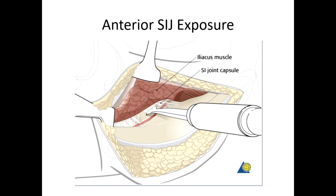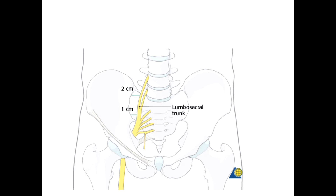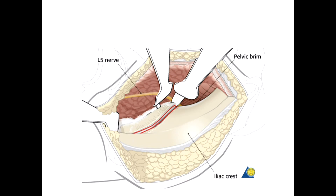This approach also allows you to work all the way down into the Pfannenstiel and work on both sides of the pelvis with the patient supine. The whole goal here is to protect the L5 nerve root as it comes right across the bone. At the more caudal end of the sacrum, you will see the L5 nerve root within sometimes one centimeter of the SI joint. Be very cautious about where you go, because this exposure can really put that nerve at risk.